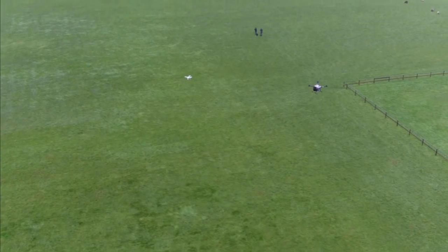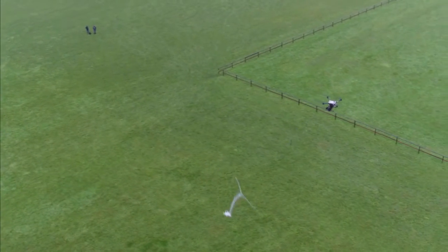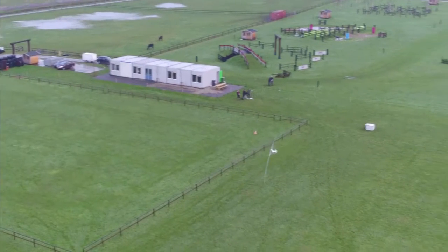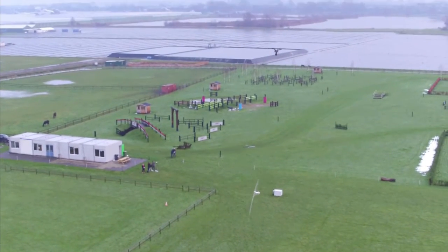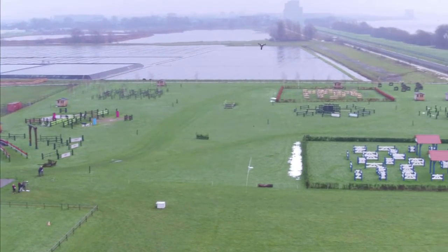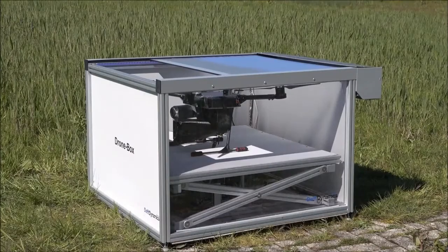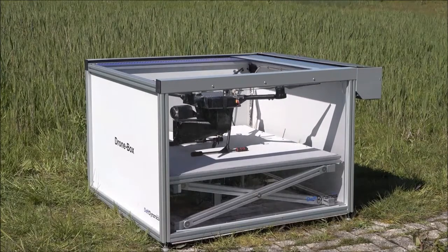Drone Catcher is a drone detection and capture system that can detect and safely remove drones from the air. The system uses a net gun mounted on a multi-copter to capture the target drone. The net gun can shoot a net at an intruding drone from a distance of up to 20 meters, capturing it.